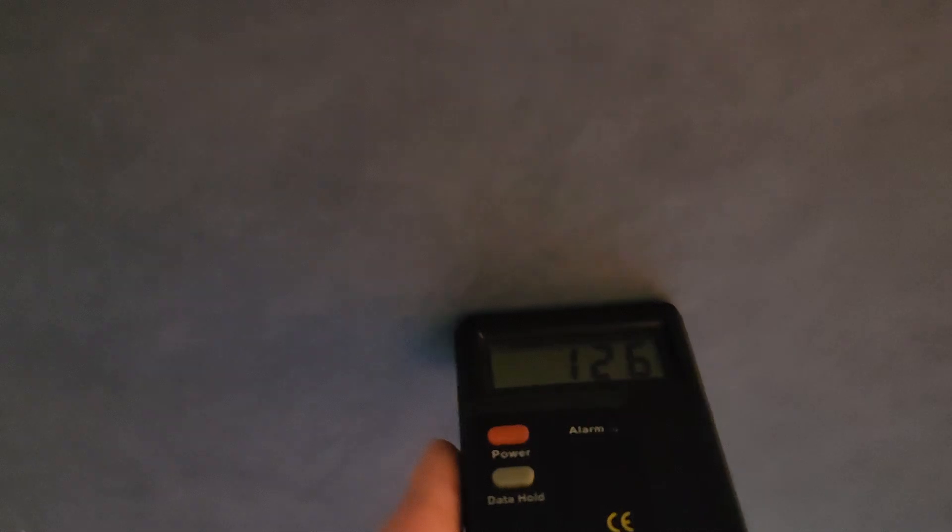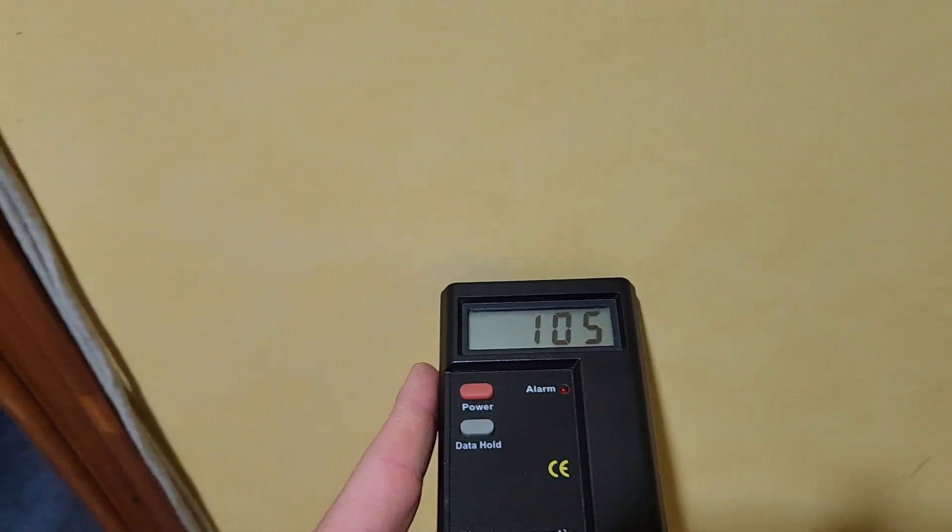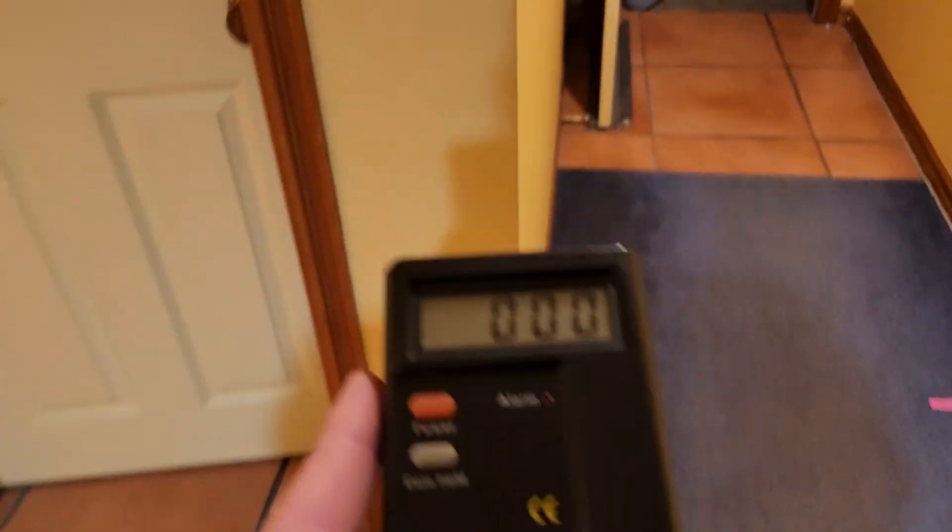This is nighttime. There is no — well, there shouldn't be any solar radiation per se — but look at the readings everywhere. My body actually aches, and it doesn't matter which wall.